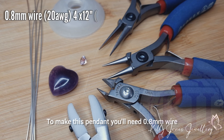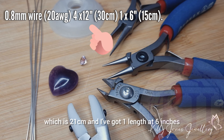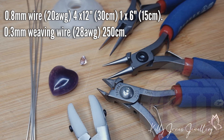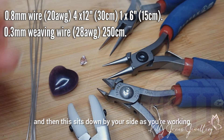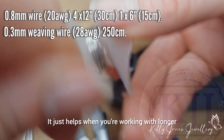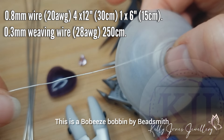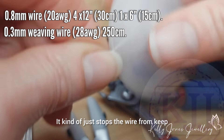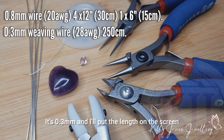To make this pendant you'll need 0.8mm wire, which is 20 gauge. I've got four lengths at eight inches, which is 21 centimeters, and one length at six inches, which is 15 centimeters. I've got 0.3 millimeter weaving wire wound onto a bobbin — it sits down by your side as you're working, which helps when working with longer lengths. This is a Bobby's bobbin by Beadsmith. It just stops the wire from flailing about.